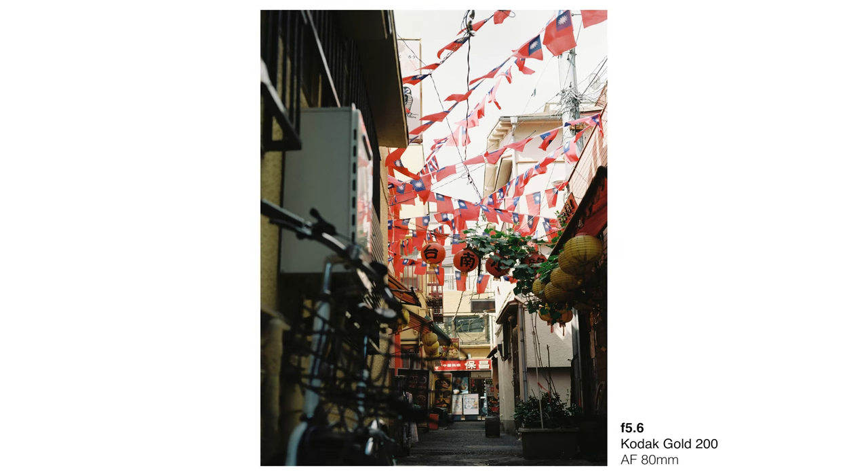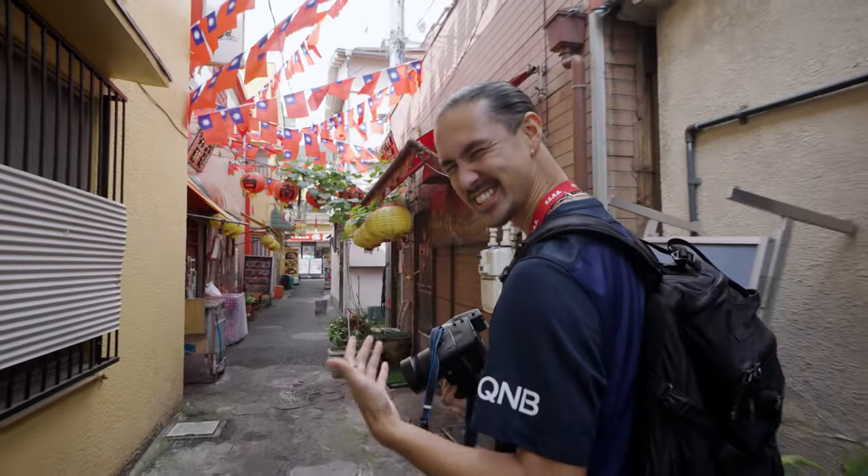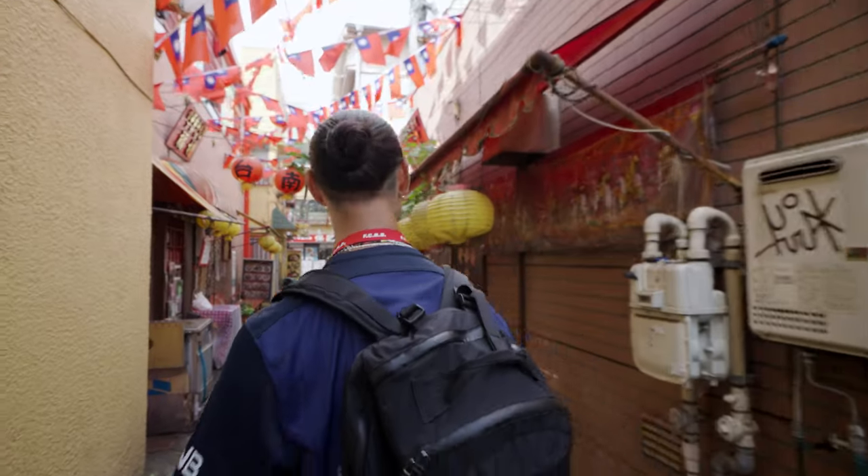The sound is so nice. This is the kind of sound that makes you want to actually go out and shoot. Sometimes cameras have weak shutter sounds, but this one's got a really clean one.